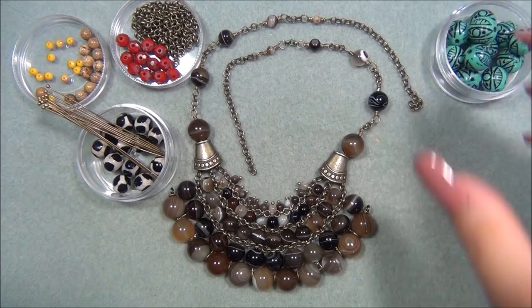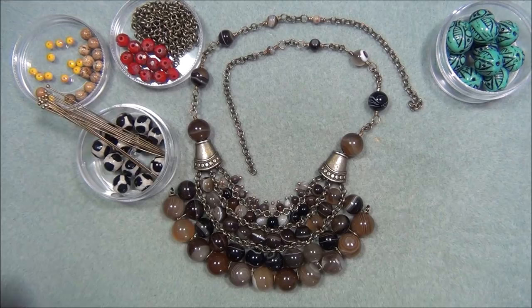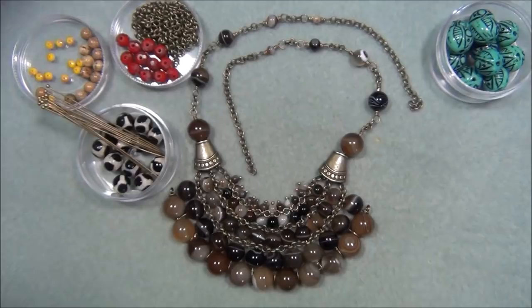You're also going to need 20 gauge wire — also from BB Craft. You are going to need bead cones — I got these from BB Craft as well. Before, I'd gotten them at a craft store but they were kind of pricey. At BB Craft you can get a box full of different colors: antique brass, silver, copper, and gold. They're gorgeous. I love these so much, and I've used them a few times in my videos already.